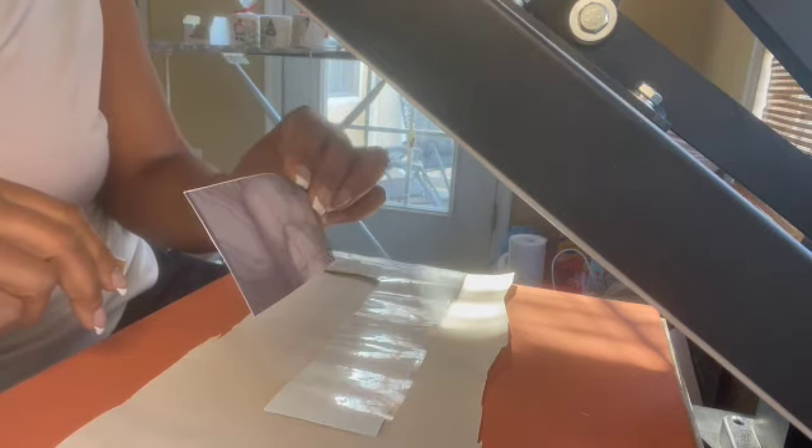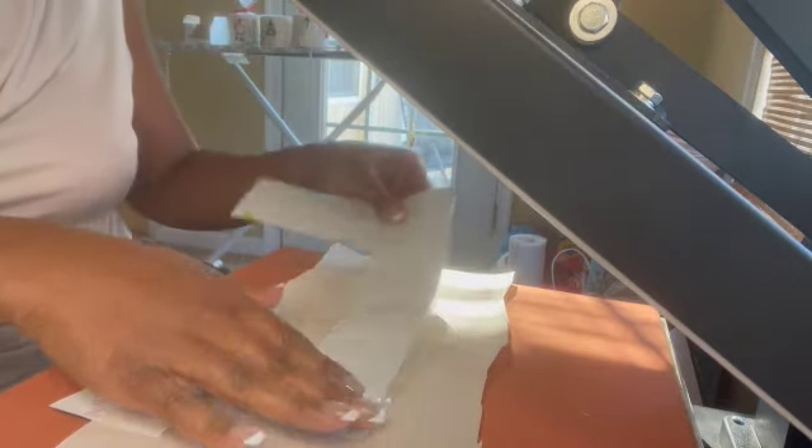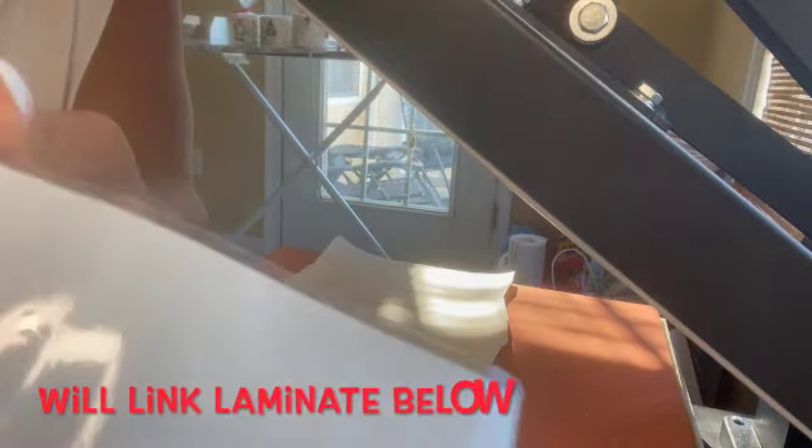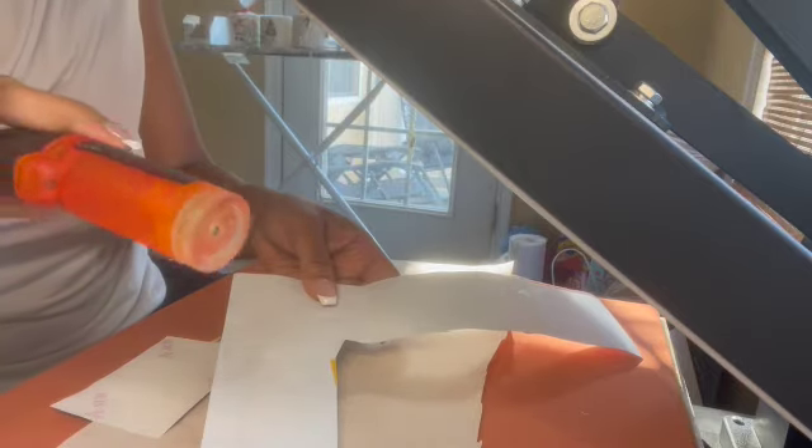Someone wanted a custom ordered lighter and sent me a picture. What I'm going to do is sublimate it onto this — this here is 651 vinyl with laminate already adhered to it. So you can sublimate on it and then apply it. In the case of this lighter, instead of just sticker paper, it's laminated, so if it gets wet I don't have to worry about it, and I don't need to put tape over it.